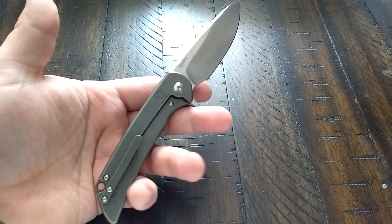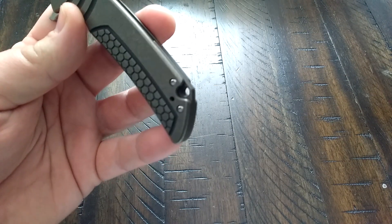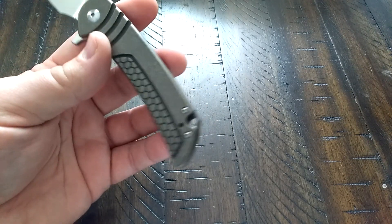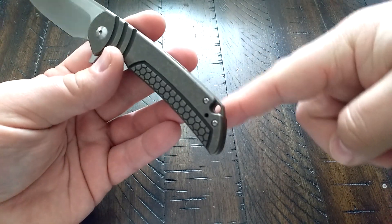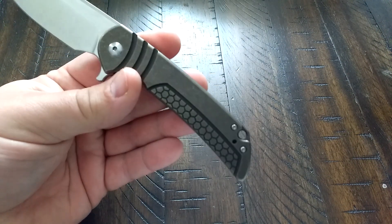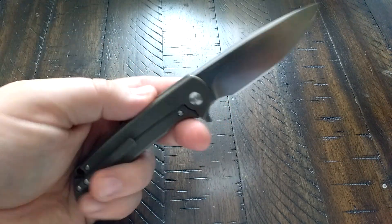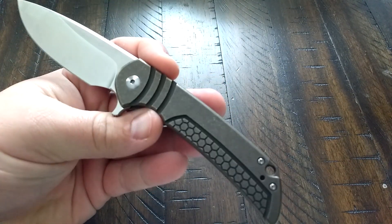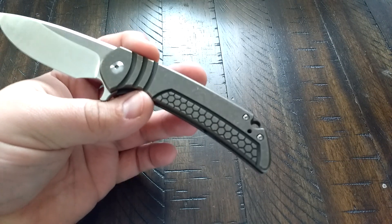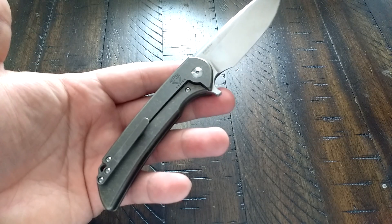It does have a lanyard hole that goes right into the back spacer. It doesn't need to be there on a design like this, but I like that it is — it goes right with the frame and the shape of the knife, so they worked it in well. They didn't just drill a random hole. Full titanium liners, and note that the color isn't quite showing up on camera here — this is actually a bronze finish. They offer them in blue, bronze, and regular gray for the titanium.